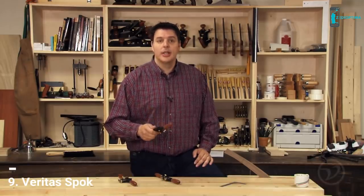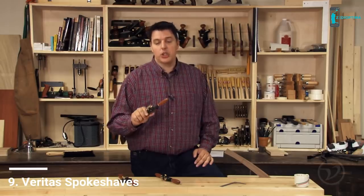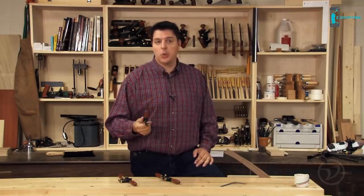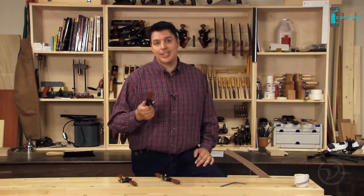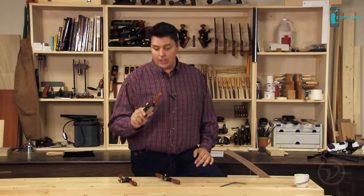The Wood Magnet — only from Swanson. Traditionally, spokeshaves were used for shaping the spokes of wooden wheels. In the modern shop, spokeshaves can be used anywhere where you want to do some freehand shaping to a piece of wood. Veritas makes three different types of spokeshave, so let's take a closer look at the types they make and how to use them.